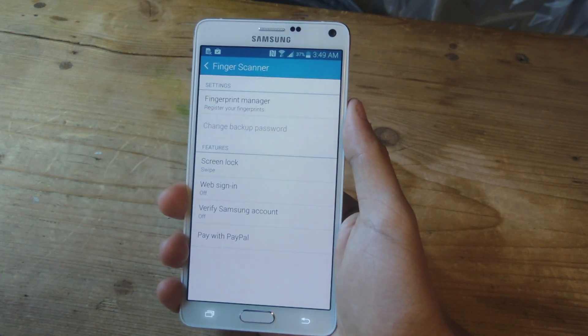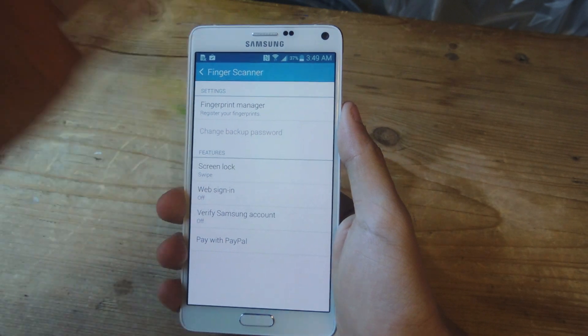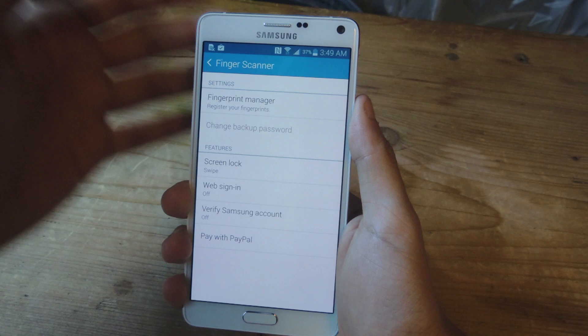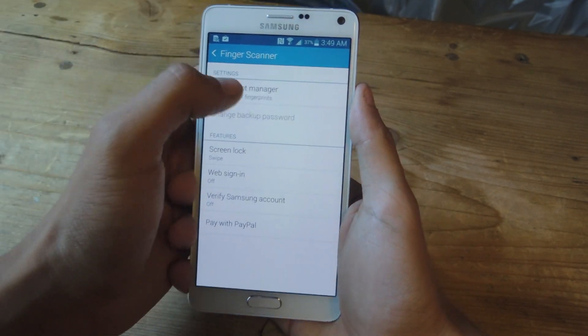To register your fingerprint, all you have to do is go into Fingerprint Manager. If you've already scanned your fingerprint you can do another one — you can do up to three. So I'm going to register my fingerprint and show you guys the trick so that you can unlock it with one hand.